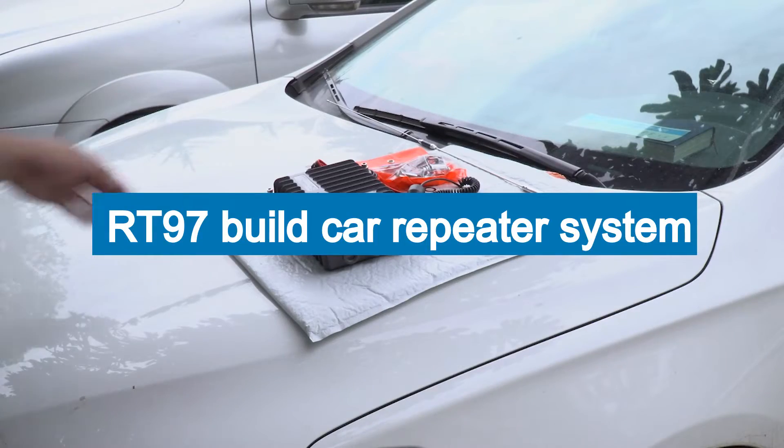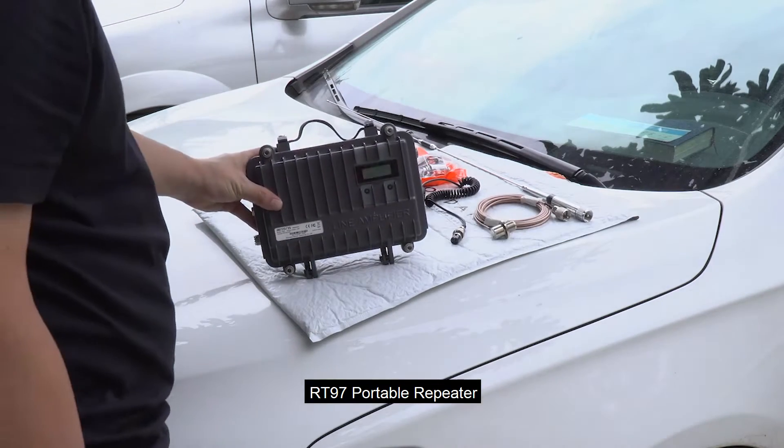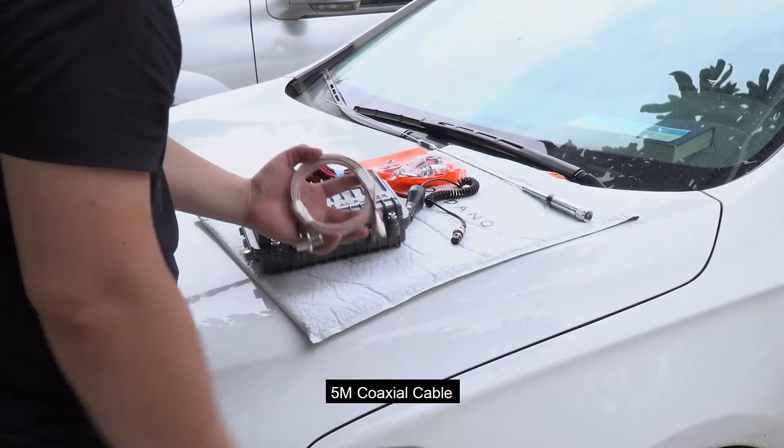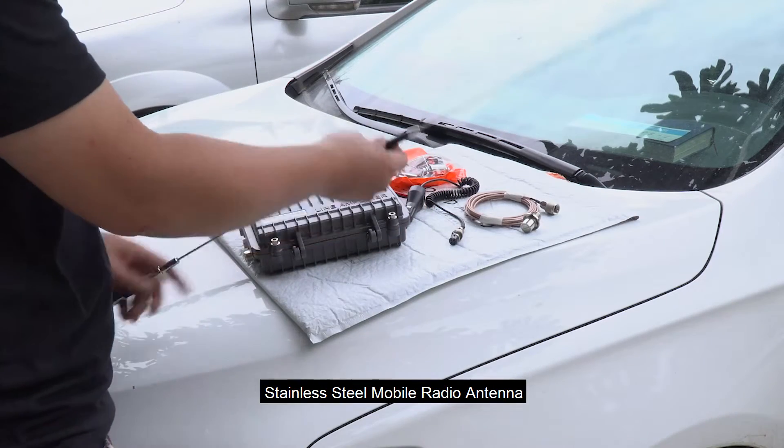RT-97 Build Car Repeater System. RT-97 Portable Repeater. 5M Coaxial Cable. Stainless Steel Mobile Radio Antenna.